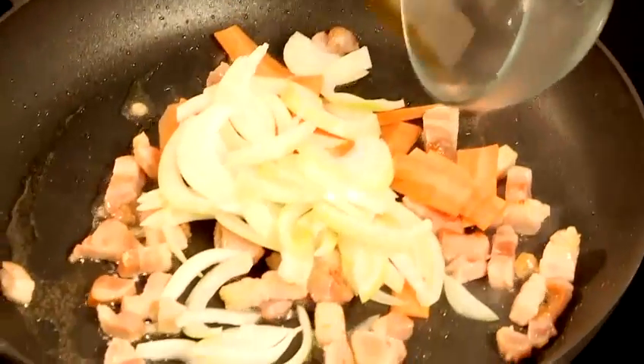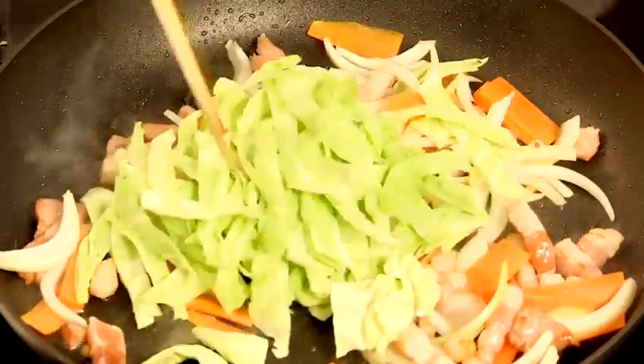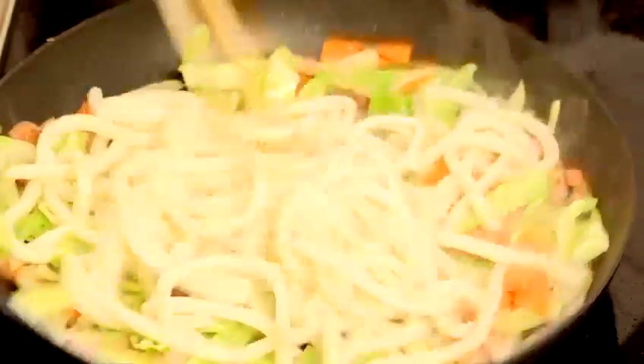Next, add carrots, onions, and cabbage, getting all the ingredients coated in oil. The udon noodles have been prepared — boiled and cooked. Put them into the frying pan and stir fry.